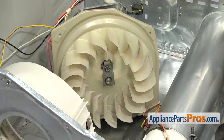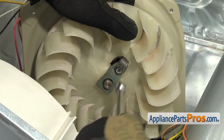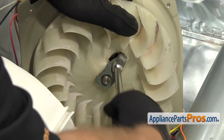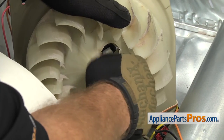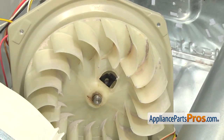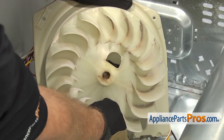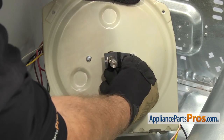Now that we have the blower out of the housing, we can reach in with a 3/8-inch nut driver or socket. We're going to take out the screw that holds the clamp on. Once it comes loose from the back side, we'll take the front half of the clamp off with the screw. And then we can pull the blower off the motor shaft, and then pull the back half of the clamp out.